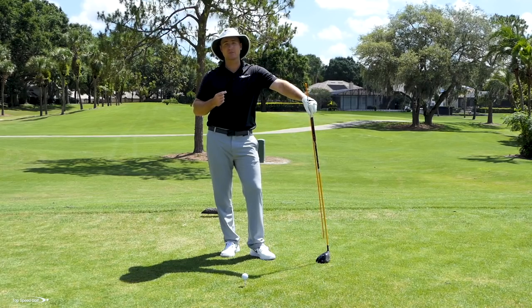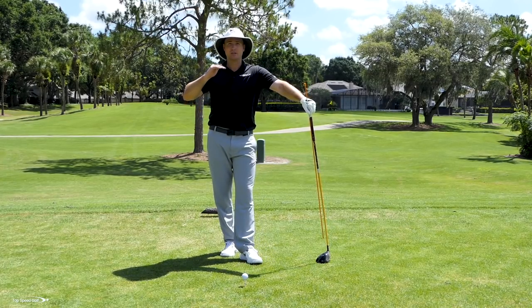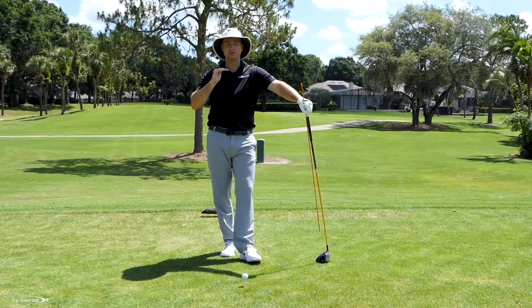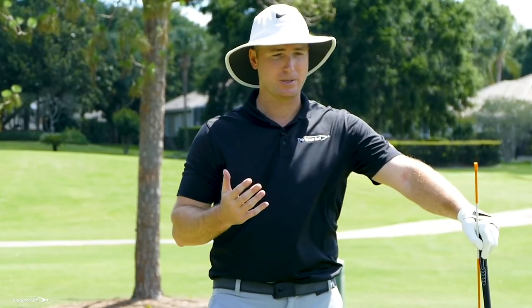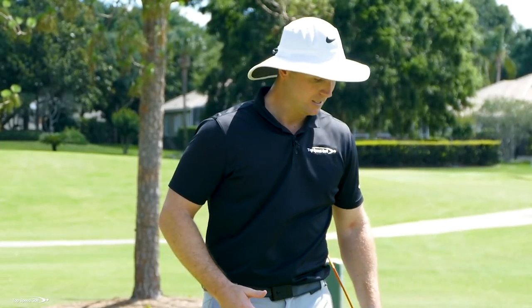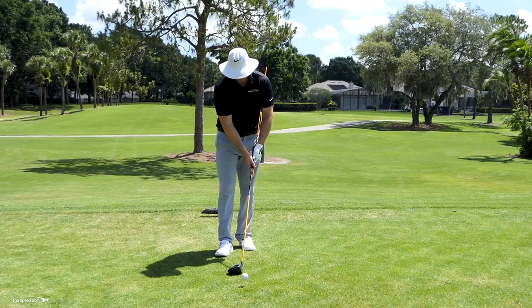Speed is the most important thing. There's been a lot of research done showing that speed is directly tied to handicap — the faster you swing, the more potential you have for a lower handicap and the easier the game gets. I'm going to be closer to the green on par fives, able to reach them in two, hitting middle and shorter irons on par fours instead of longer irons, hybrids, and woods.